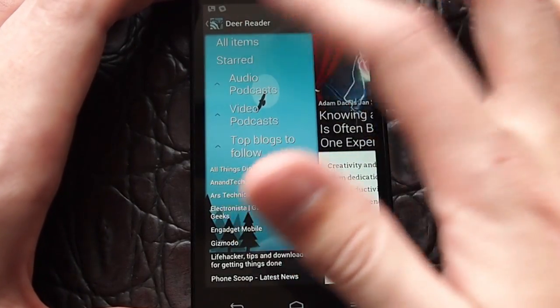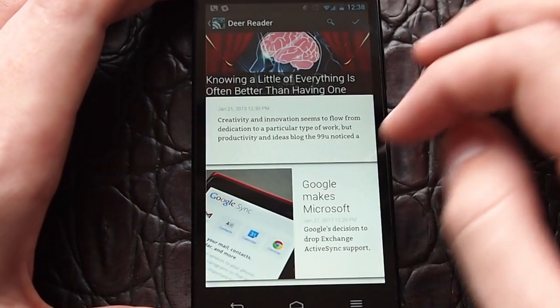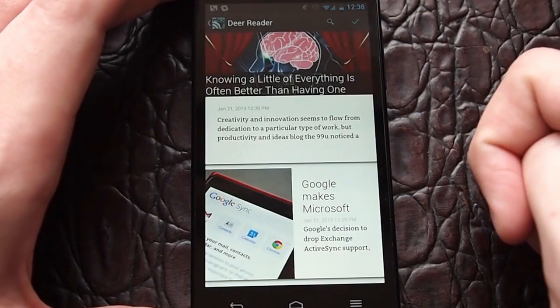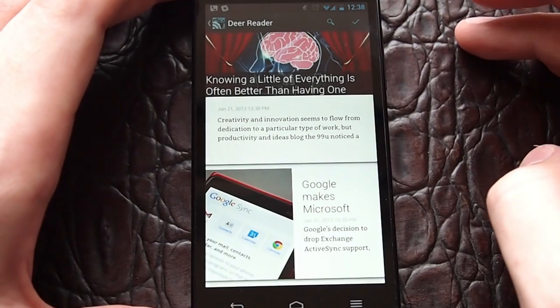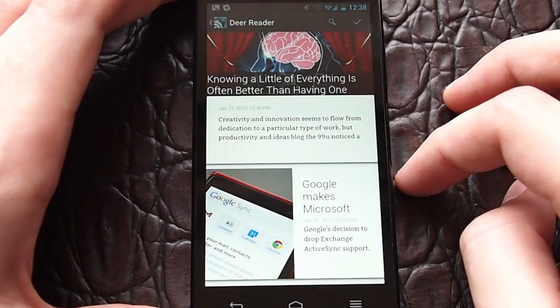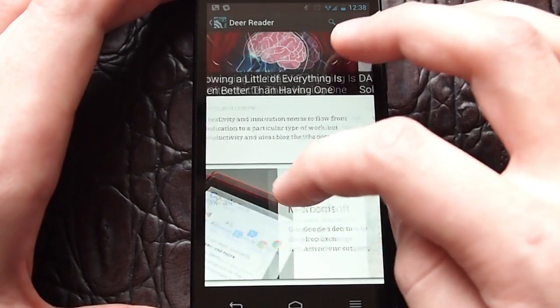If you tap into any of these, for example if you tap into all items, you get taken to the first story. It reminds you a bit of the way Flipboard works with the big cards and things like that. It's not so good for a power user that just wants to scan through a bunch of items, mark as read or unread, star, and go back to them later. This is more of a casual, laid-back experience.